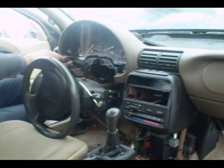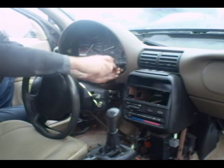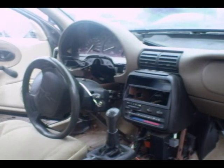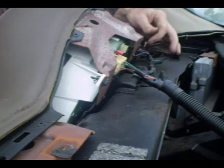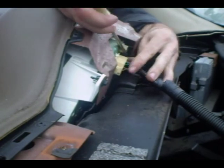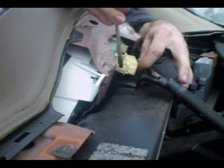Now we can get at the seven millimeter head screws that hold the cluster in place. On the back side are the electrical connectors that go into the cluster. If you look closely, you can see some red little locks — we've got to take those locks out before we can remove the electrical connectors. I'm using a screwdriver here just to get these connectors out. There are two of them.